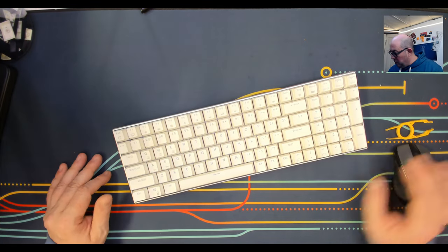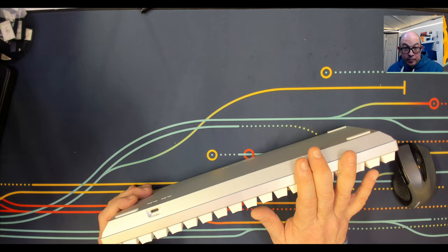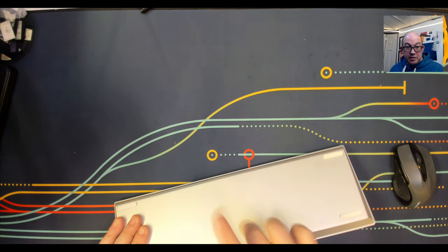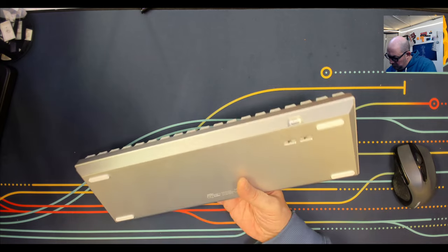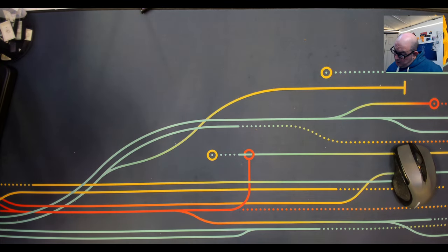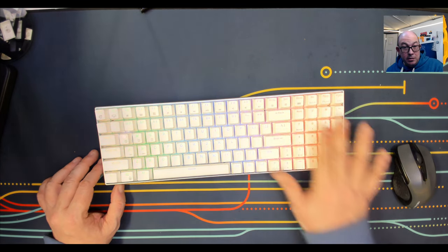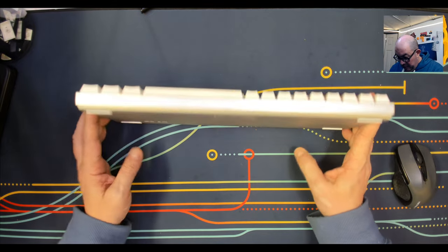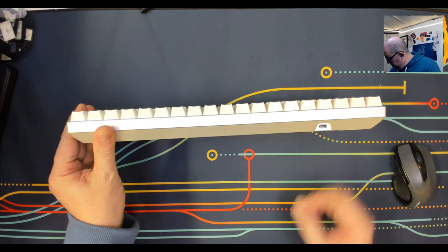Here we are — the RK100 Pro. If you're not familiar with why it's called the Pro, it's because it has an aluminum case. They list it as an aluminum frame, but this entire thing is aluminum and it's quite chunky. This is a three-mode keyboard, and taking a look at it and inspecting it, I'm actually surprised at how good it looks.